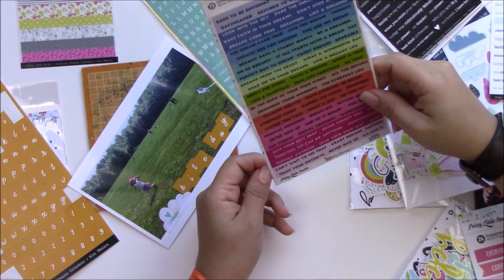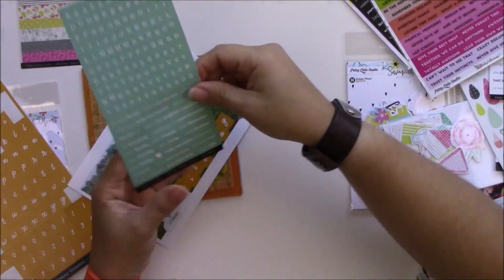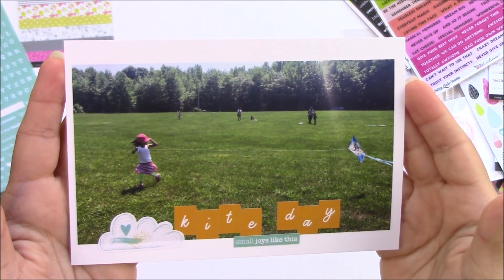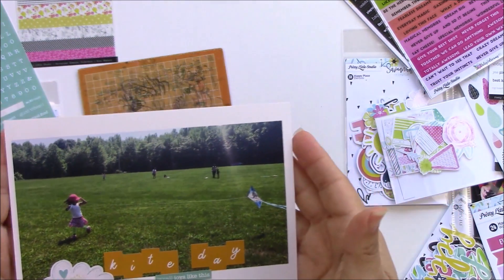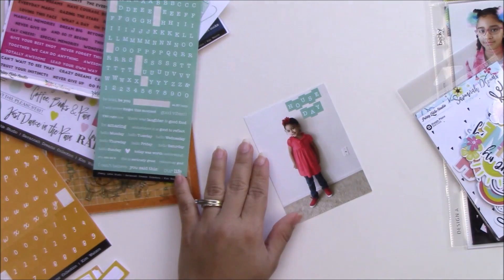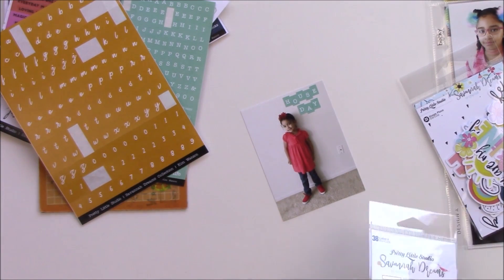One of the little word sticker sheets I got actually has letters too, and the letters are smaller than the mini ABC alphas Pretty Little Studio had in the past. It also has phrases in a really pretty color, so I chose that one. That week was spirit week, so I'm just writing in a few of the pictures whether it was house color day, pajama day, or 90s day.